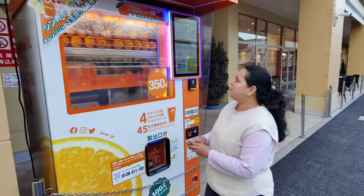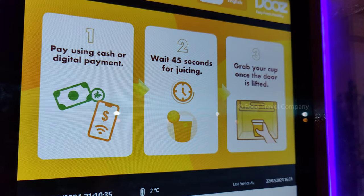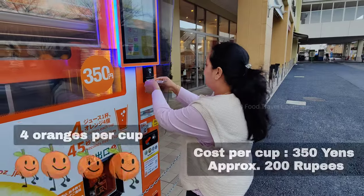So, I am using a vending machine. This is the first step. You can select the juice and use it. You can use the payment — card and payment options. But you can also use the cash payment. So, you can use the cash.